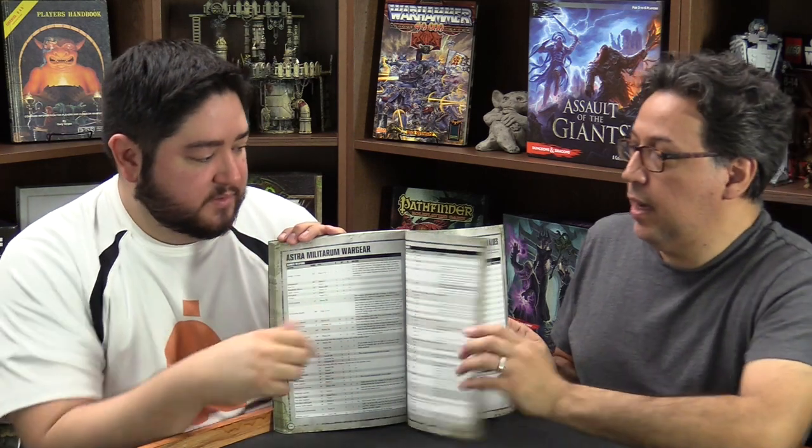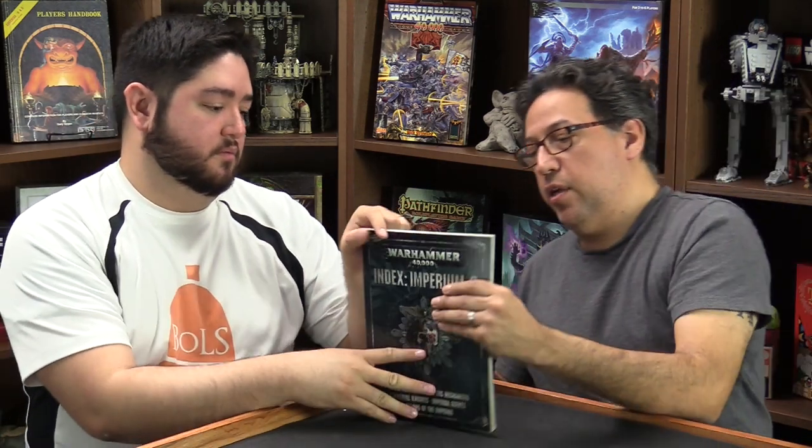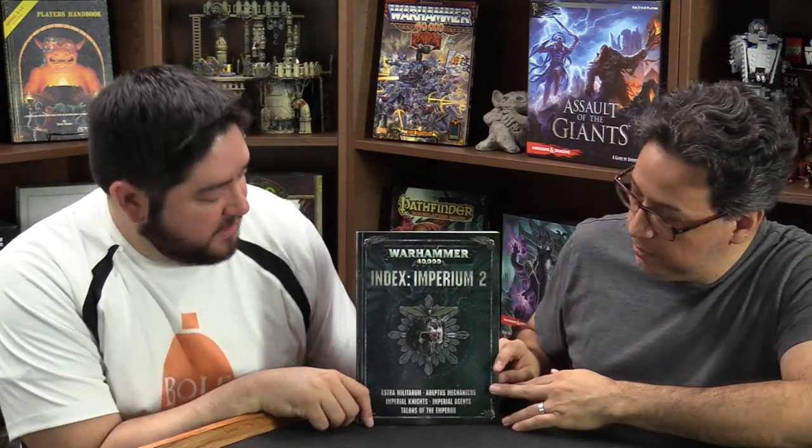At the very back of this book we have points for everything. Here's an example: Astra Militarum wargear, ranged weapons, all the stats for all the weapons — if you need a reference sheet, you've got it right there. And then the full points. Here's the Adeptus Mechanicus section: all the units and then all the wargear. You get that for everything in the book. Those are the Index Imperiums 1 and 2 — everything you wanted to know about the Imperium, points-wise and rules-wise, right here.